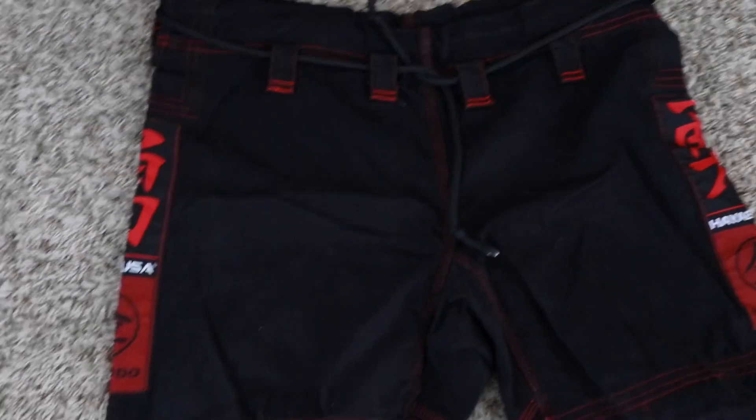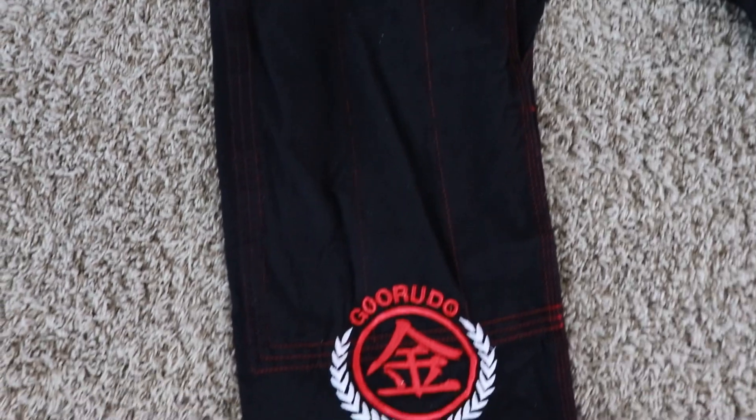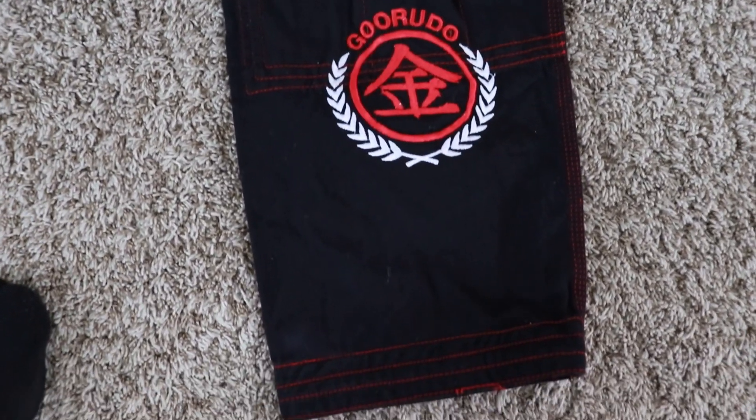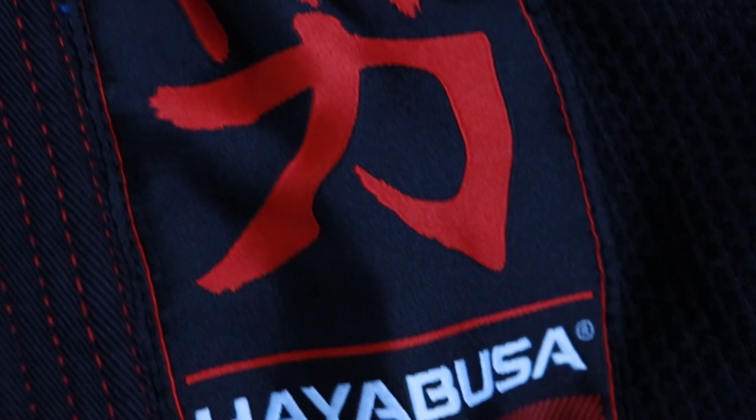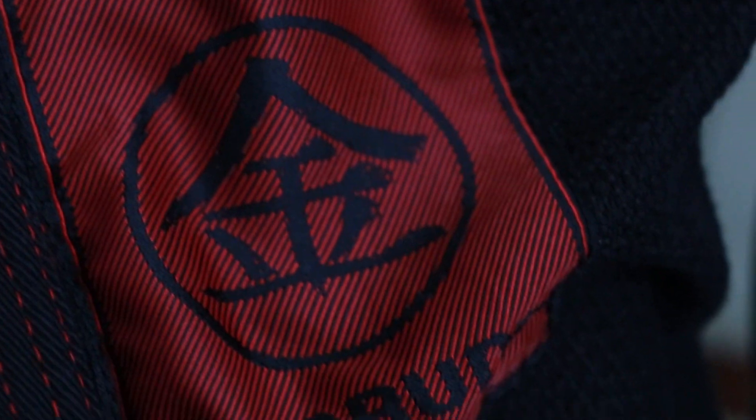Now let's talk about the function of the gi. I've rolled in it a few times now and I like giving reviews after actually trying the product. The only negative I can say is that it does get a bit heavy when you roll. It's made of really high-quality cotton, and unlike a lightweight gi where sweat absorbs and passes through quickly, this gi just keeps soaking it up and soaking it up. When you're done, the gi feels noticeably heavier.